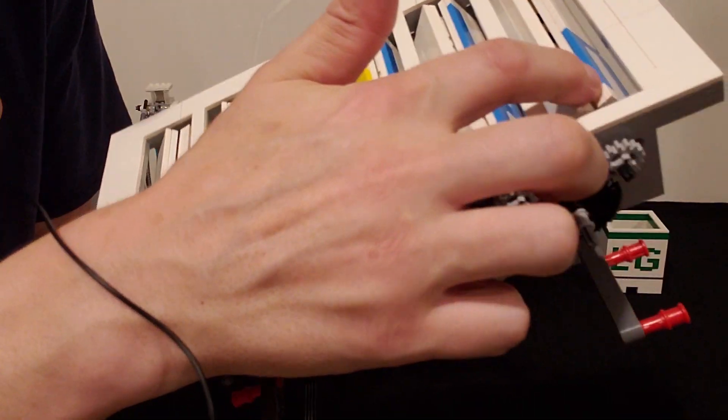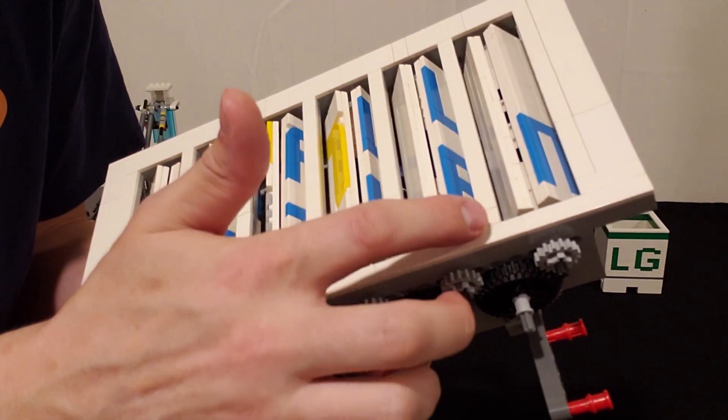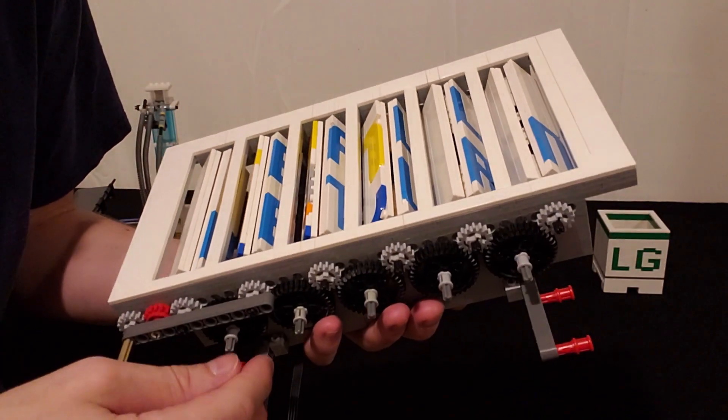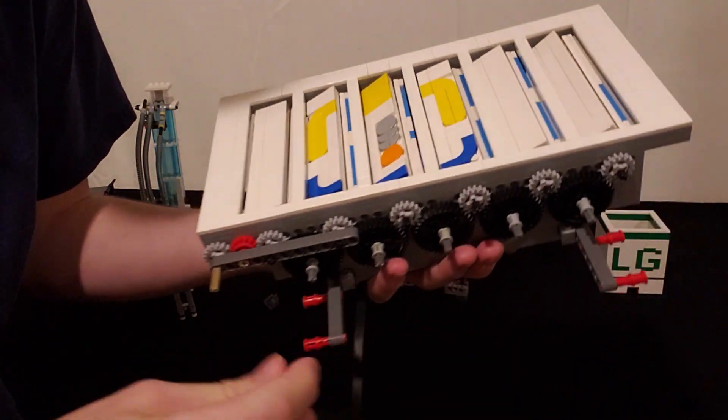So these are basically triangles made up, and I've used the little one-by-one Technic bricks — a whole bunch on the inside — to pin them. It's quite a fragile mechanism and it's a little bit frustrating to have to repair it at times, but yeah, it works quite well.